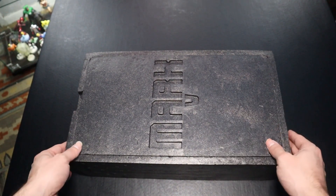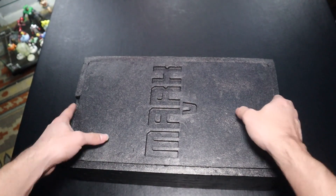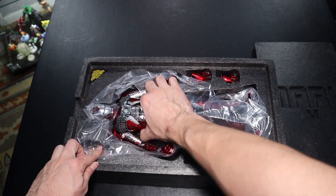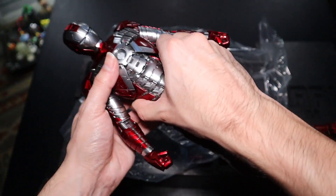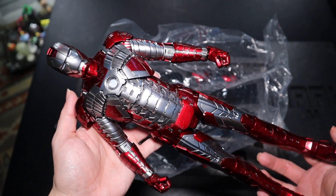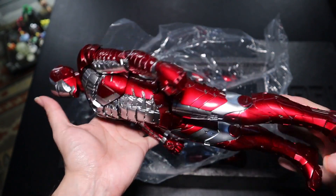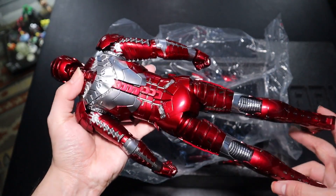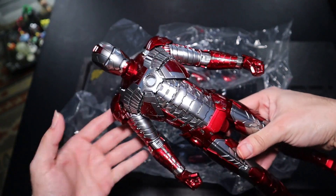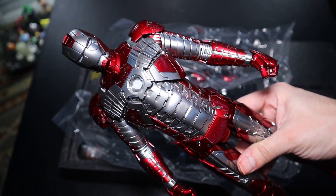With the figure itself, we get a foam cover which I'm always a big fan of because it protects the figure better. At the bottom that's where we have more of the accessories. The figure itself has Mark 5 on the top cover of the foam box. Getting the figure out for the first time — off to a fantastic start without question. He feels as heavy as I expected; he is pretty hefty, which is normal for a die-cast figure.